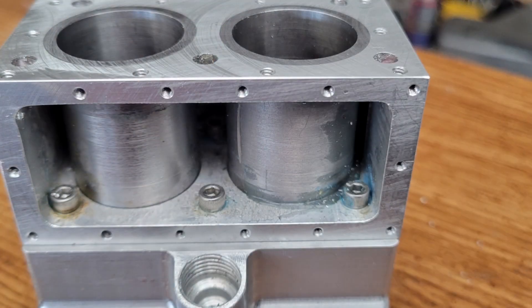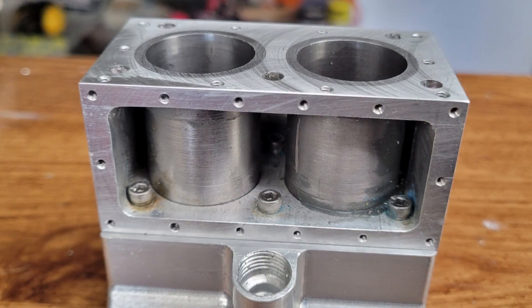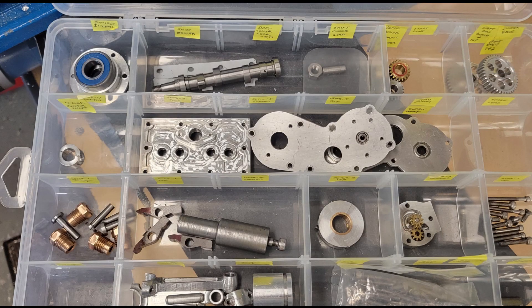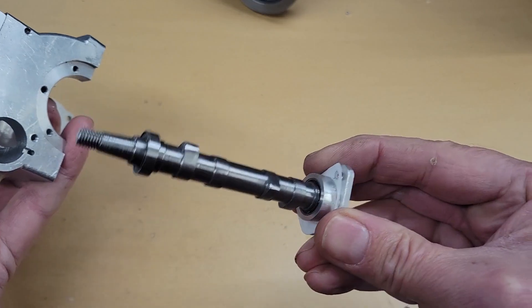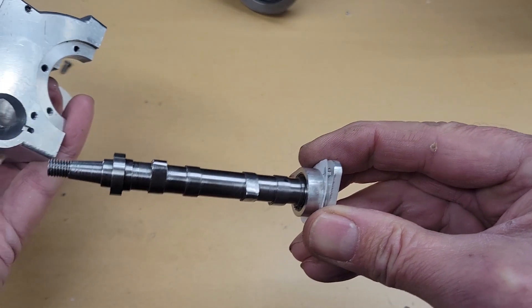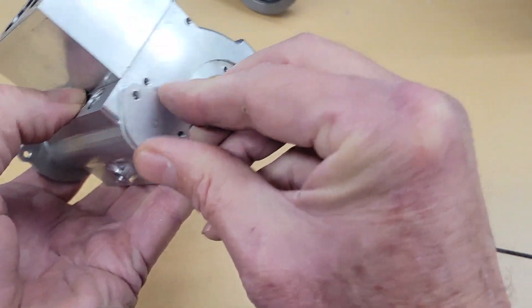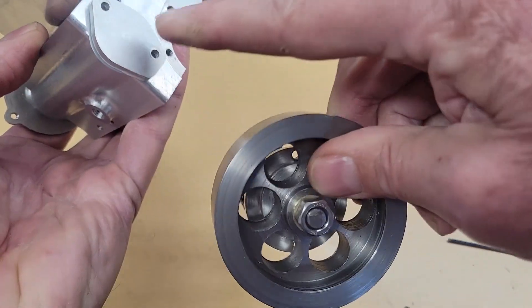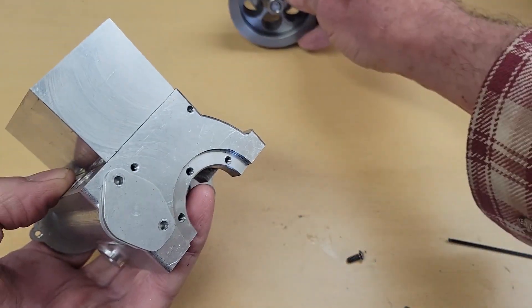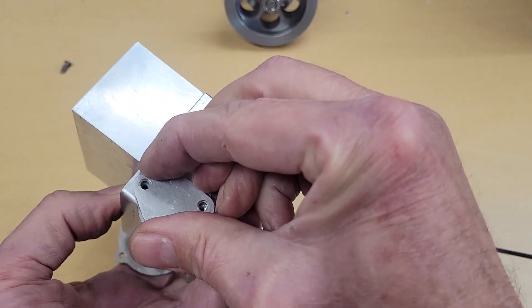So now our cylinder block is an integral part of our crankcase. It's time to go back and look at our parts kit and see what we can assemble next. I've got my camshaft, rear bearing holder, and my gasket installed. I'm going to install this before the flywheel, because the flywheel hides this screw here. So we'll install this rear bearing holder first.